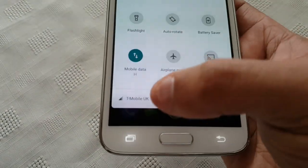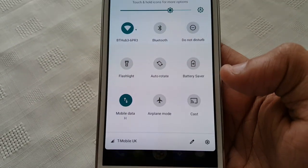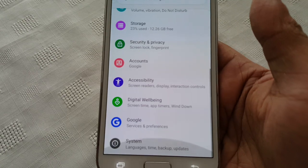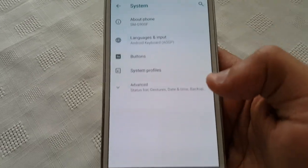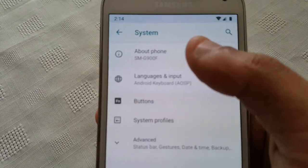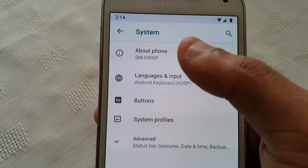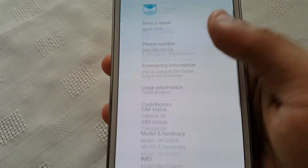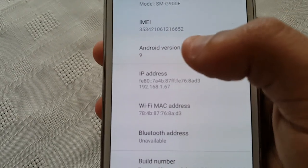As you can see there, T-Mobile UK — that's my network. Let me just go into the settings and about phone. I have the SMG900F model and Android version 9.